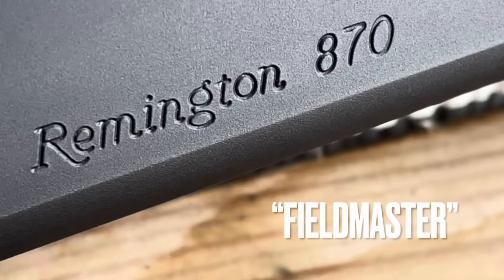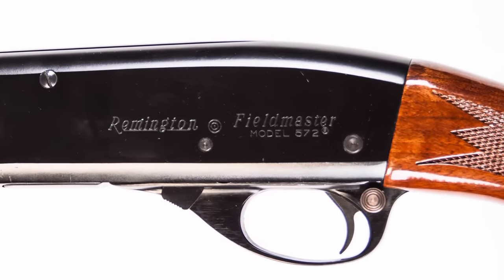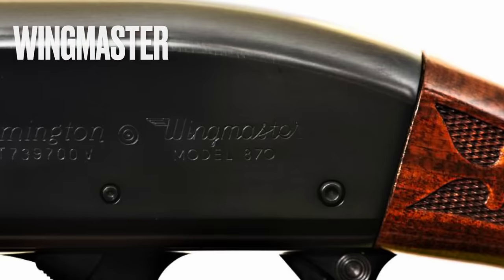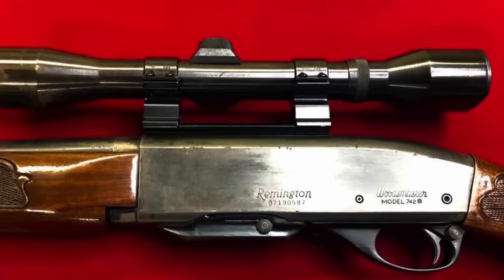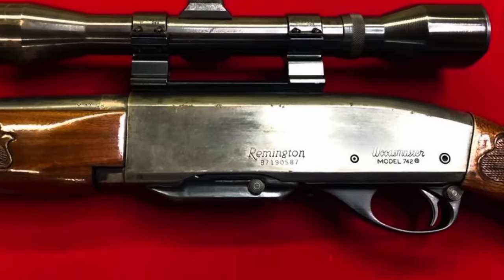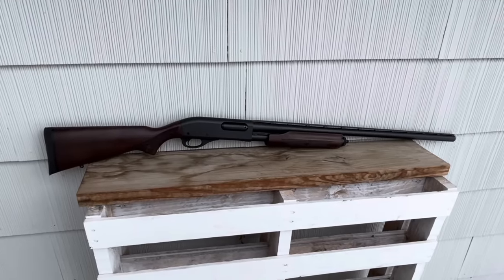This version of the 870 is called the Fieldmaster. It's not the first time Remington has used that name. The old 572 Pump Action 22 shared that name. Of course, you know about the Wingmaster. You might know about the 513 Matchmaster — we've reviewed that one. Both the Model 81 and the Model 742 were called the Woodsmaster, and the 510 was the Targetmaster. So we're glad to see that tradition continue.